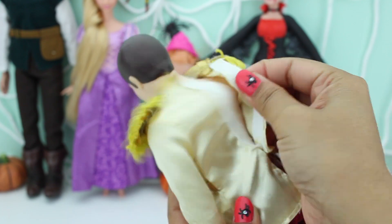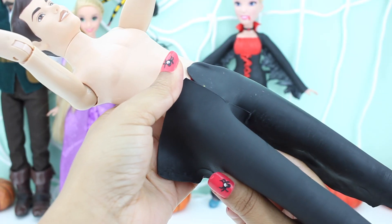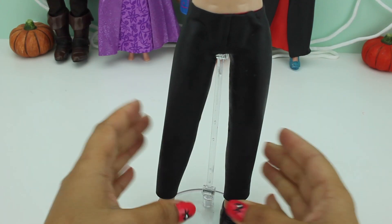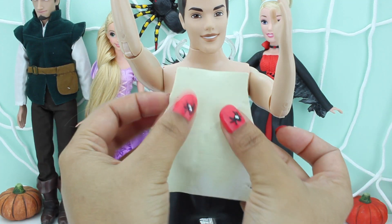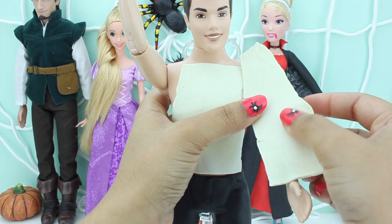It's your turn now, Prince Charming. He's got his black trousers, and then he's gonna wear a nice suit — just like Dracula! A vampire look. Some white playdough to make his shirt and his sleeves.